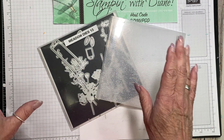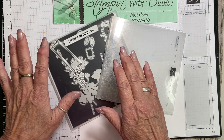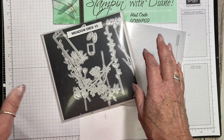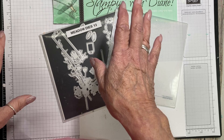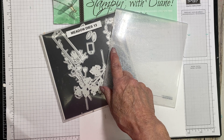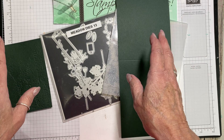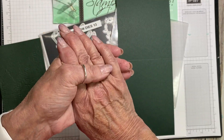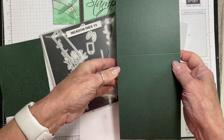Today what I want to do is show you an embossing folder technique. This one's a little bit - I would say not off the wall, but you may not have seen this one too often. It's something I've done once in a while but not really shown before. I'll show you a couple of samples of what it looks like. What it is: we are embossing with an embossing folder on an embossed surface. Sounds different, doesn't it?